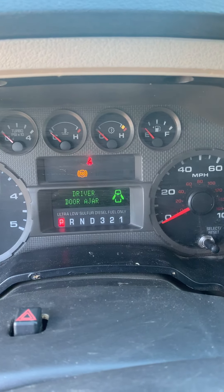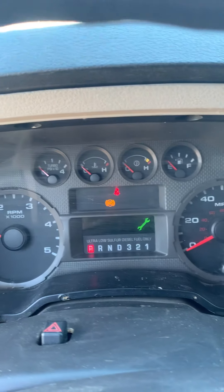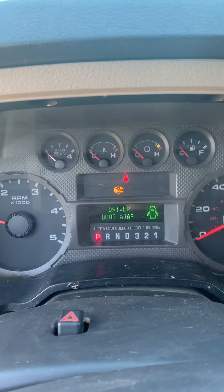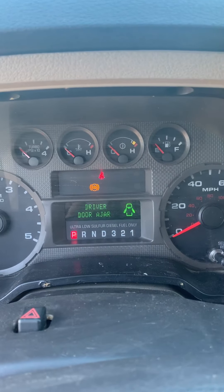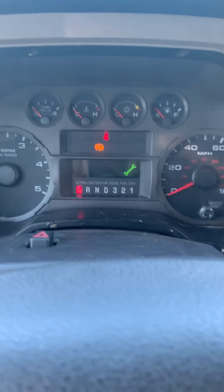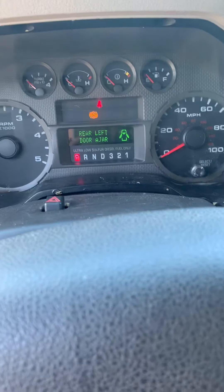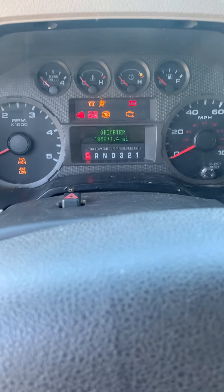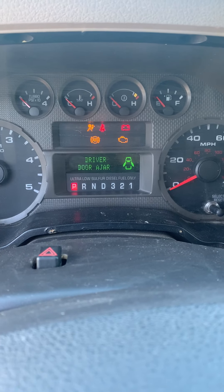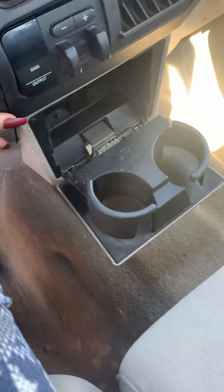Ultra low sulfur diesel fuel only. Looks like an ABS light is on, but the vehicle has not been serviced yet, so it'll still need to be put through. You can see the odometer at 185,271.4 miles on it. You've got another set of cup holders down here as well as a little bit of change storage.